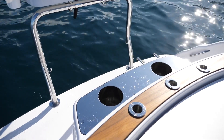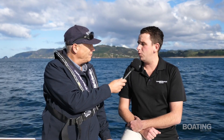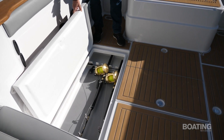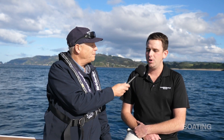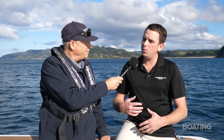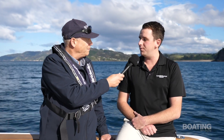We now have different features like built-in tuna tubes. You can now lock under the floor five 50-wide Tiagra reels. That gives you a hell of a lot of storage, not only just for your rods but as kill tanks as well under the floor. So with these new features we are getting into a bit of a different market.